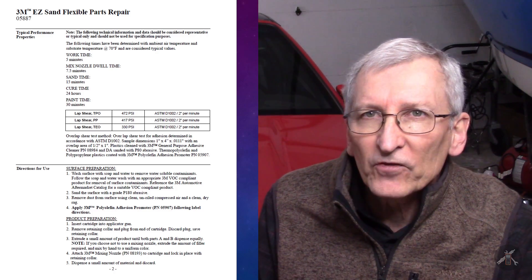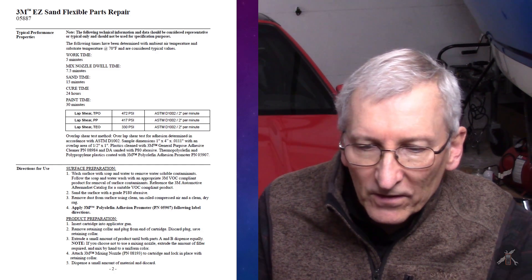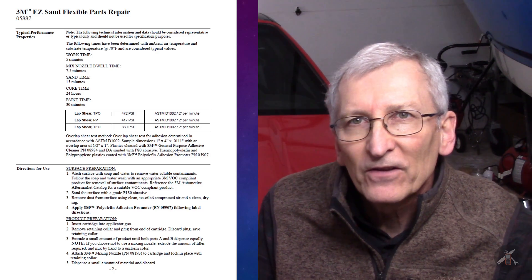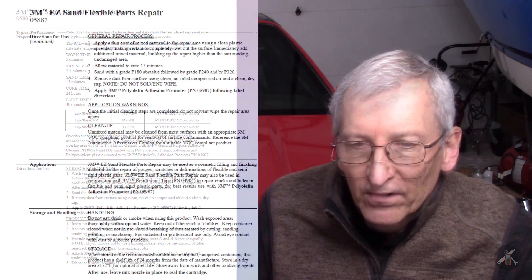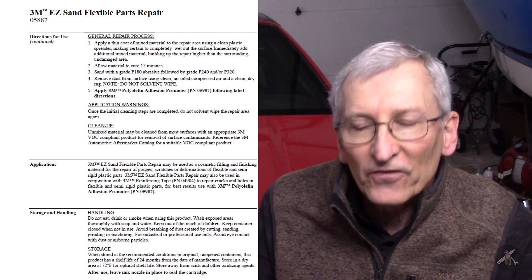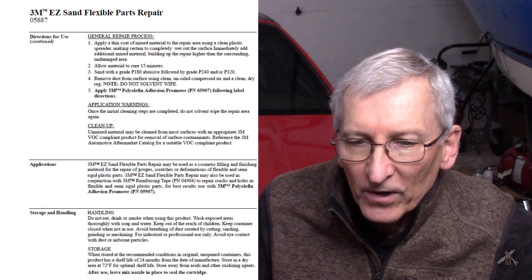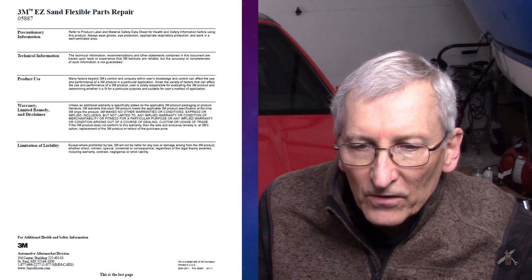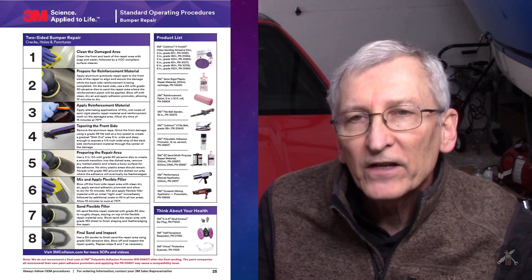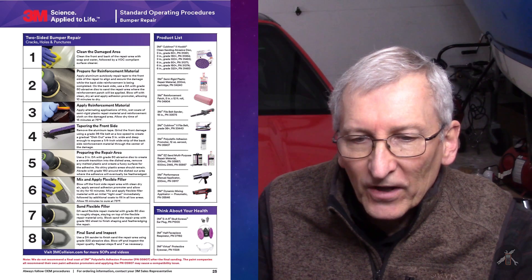It's designed for flexible bumpers and flexible parts. There's some information here on how to prep it. In this document it mentions adhesion promoter for polyolefin, and he said that's not appropriate for this one. There's some information on the general repair process, how to apply it, how to sand it. Even here you'll see it says don't solvent-wipe it before you apply it. There's the last page, and here is what he pointed me to, which is for a two-sided repair — the standard operating procedures for a two-sided bumper repair. You can see there are eight steps on here.